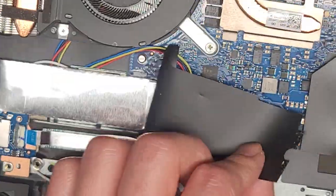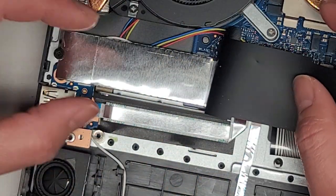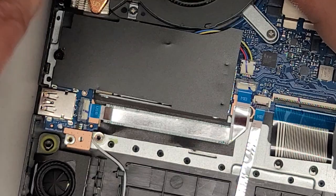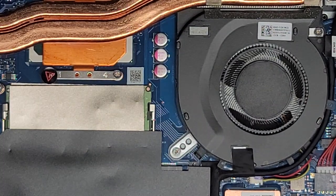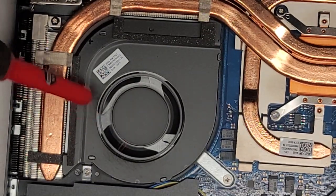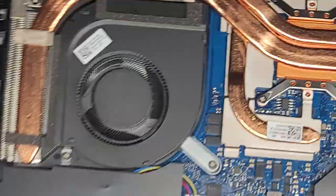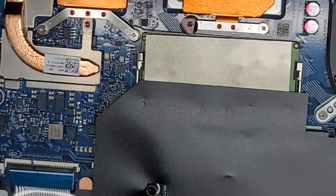There's an M.2 PCIe NVMe SSD slot here — once you remove the one screw, it pops up slightly and you can pull it out. There's a little dust in here so I'm going to clean this up while we've got it open. The CPU and GPU are soldered to the motherboard — the GPU is right here with memory there, and the CPU is right here. You can't replace them. There are also two fans.